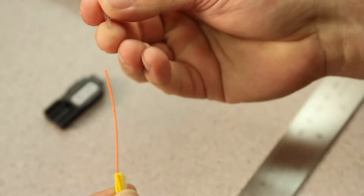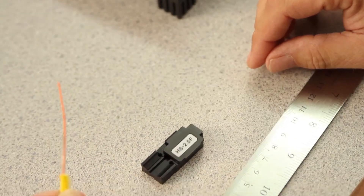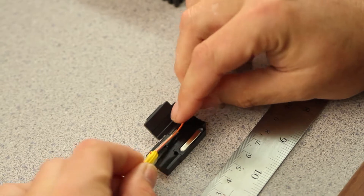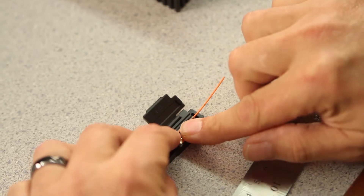Then, install your shrink sleeve onto the 900 micron. Take your HS 2.5 holder. Open, place the shrink sleeve in the channel, and push the fiber and shrink sleeve all the way up.